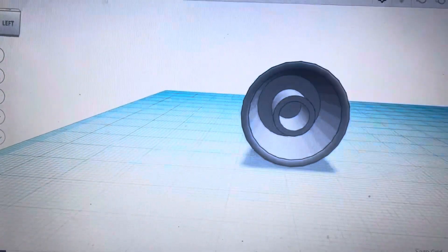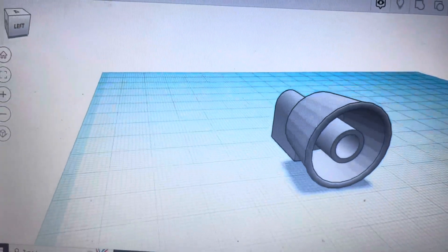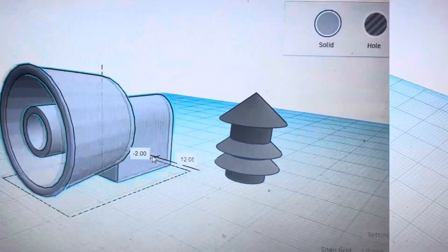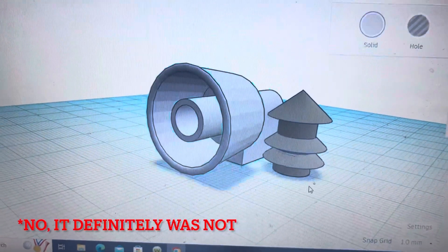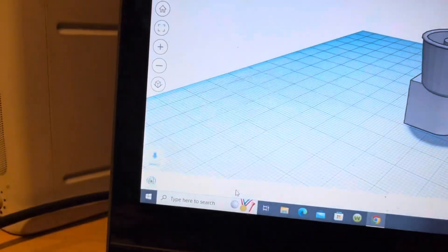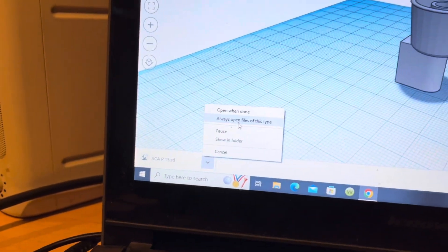With all that work, here's what the model turned out like. It'll work pretty well, and at its small scale, it's as detailed as it gets. I made sure the size was right, and just by luck, it was perfect. I flipped it over on its side in preparation for 3D printing and got it ready.